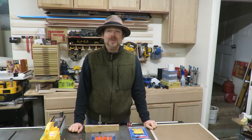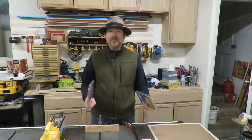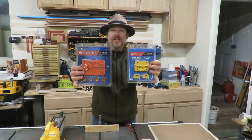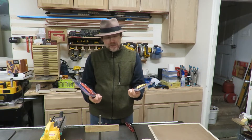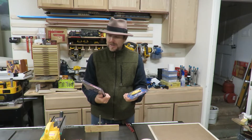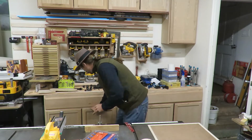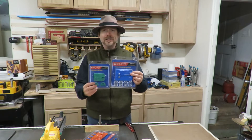I'm Reginald Durant with Durant Workshops and today we're going to do another unboxing, but it's really an installation. It's for the micro jigs splitter kits. I'm going to do one of the steel pro and one of the regular just to see what the difference is — there might be situations where I want one over the other. I bought all four of them actually, including the other two for the standard kerf.